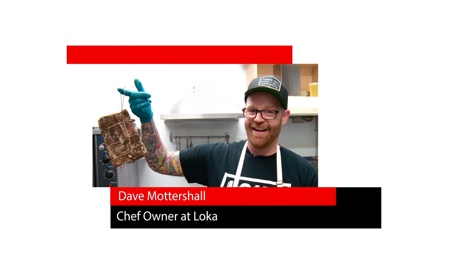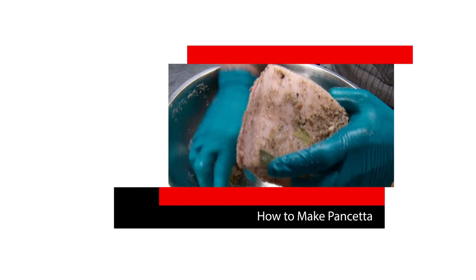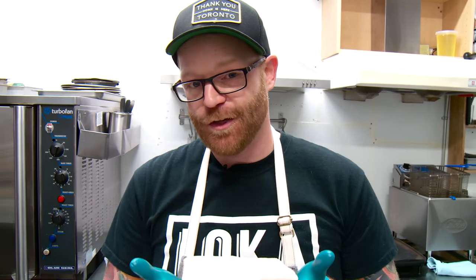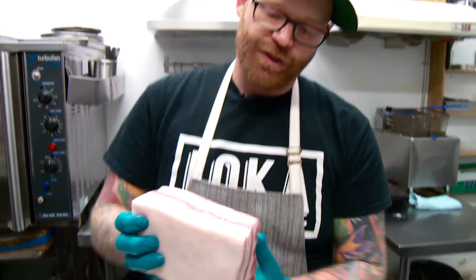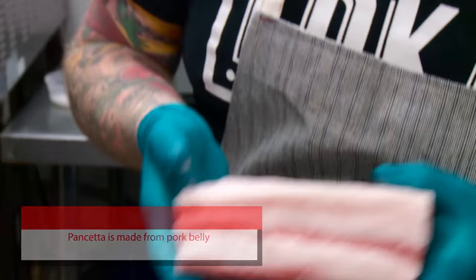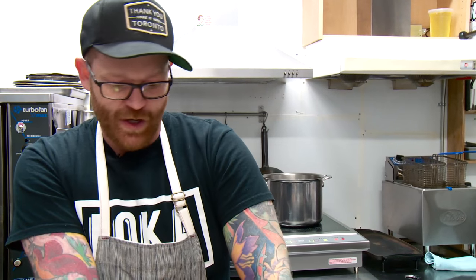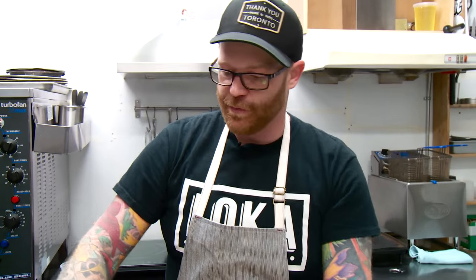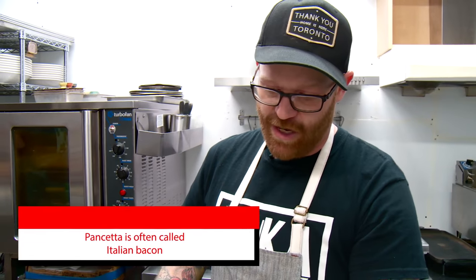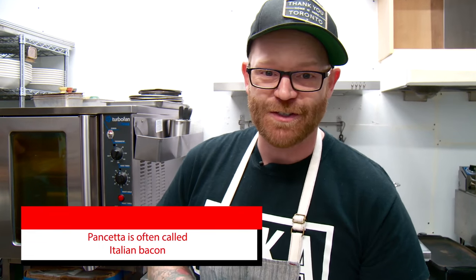I'm Dave, the chef owner here at Loca, and I'm going to show you how to make pancetta. We use whole animal here at Loca, so it's pretty much the luck of the draw when it comes to the animal, but you're usually always looking for a nice layering of fat on the bottom and on the top and a nice streak of meat through here. We're gonna bust this into a pancetta. It's a pretty simple recipe — everyone can do this following these simple guidelines, and soon enough you'll be having pancetta sandwiches all the time.